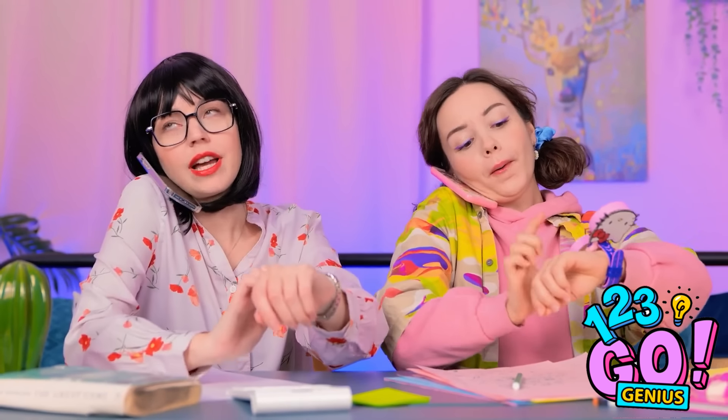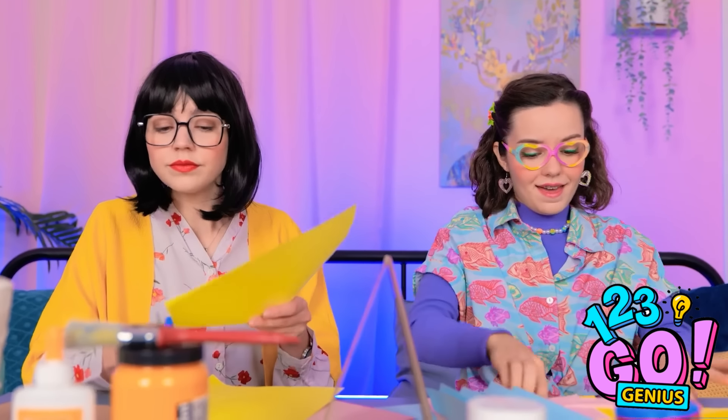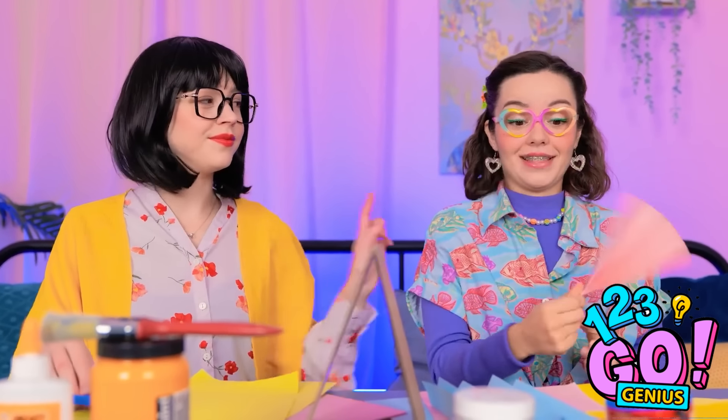Okay, back to work. Yeah, me too. Yep, I'm on it. It's coming together. How about yours? Ava? Wanna see a magic trick?